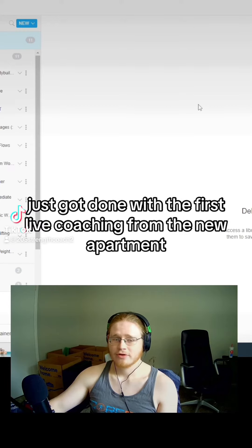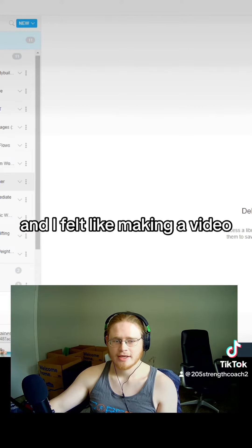I'm here in the new apartment, just got done with the first live coaching from the new apartment, and I felt like making a video.